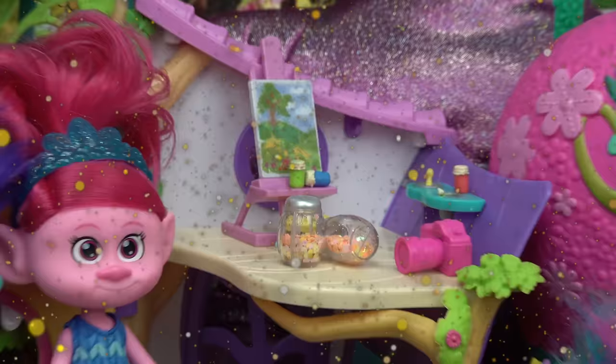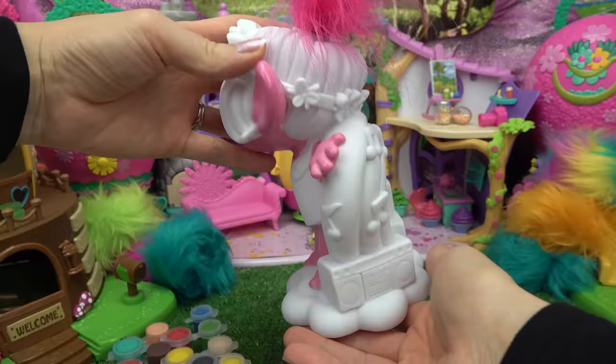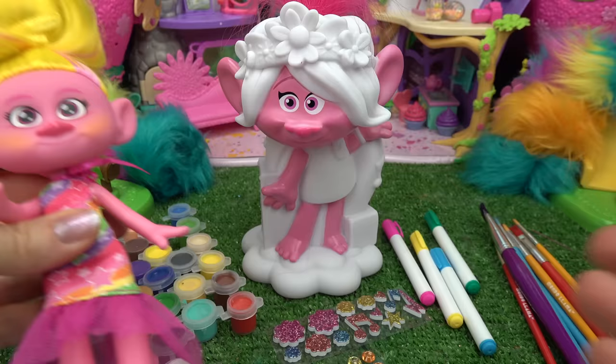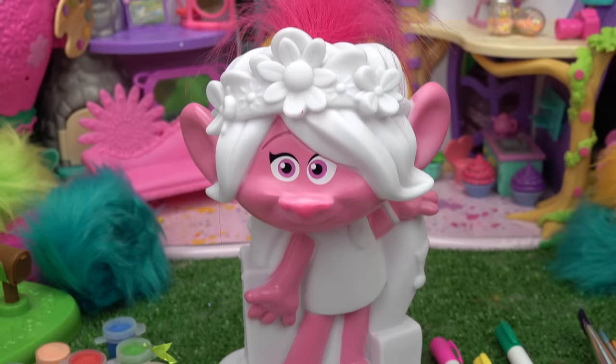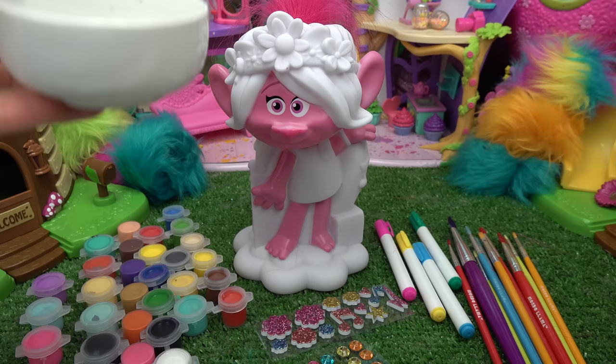Welcome back to my channel! Today we are going to be painting Poppy. It looks like her body is pink already — she's got some very fuzzy troll hair and a rainbow with music on the back. Maybe next time we'll paint Viva, her sister, or Branch, the love of her life. I've got paint, markers, some stickers, and some paint brushes. I'm thinking I'm going to paint Poppy today.